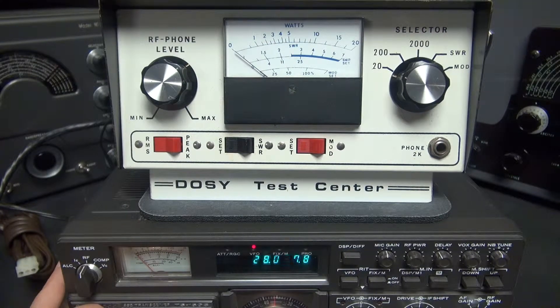The following video demonstrates a Doze Test Center model TC4000 — I believe this is an 11 meter model. I'm on the 10 meter band, 28 megahertz approximately, using a Kenwood TS 180S. We'll go through each position here and I'll show you how it works.